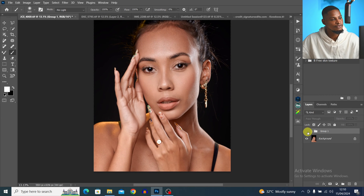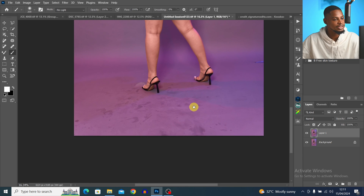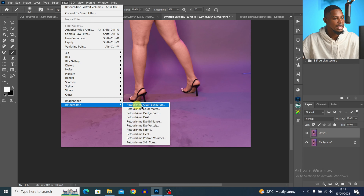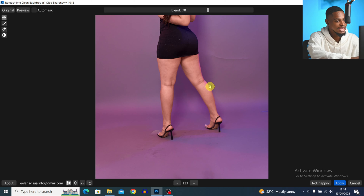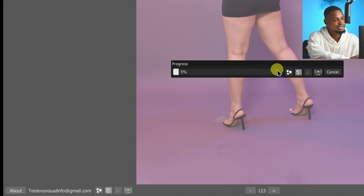I'm going to group everything so you can see where we started from and where we are right now — you can see how good this image is looking. Before I show you how to use this AI for color grading, let me quickly show you how to use it to clean your backdrop. Come to this image — you can see the backdrop looks rough and dirty. To clean it, duplicate the background layer with Ctrl+J, come to Filter, then Retouch4me and click on Clean Backdrop. It loads and cleans the backdrop for us. See the before and the after — pretty amazing. You have two options: you can choose a standard clean or the medium depth option.